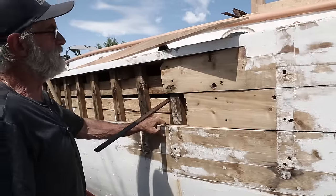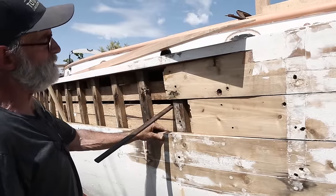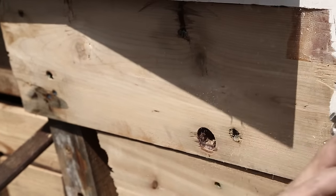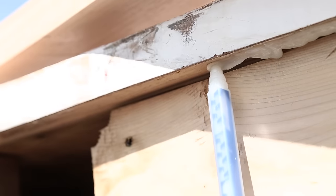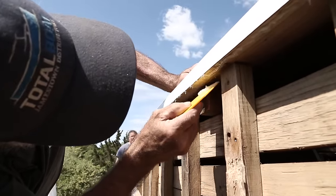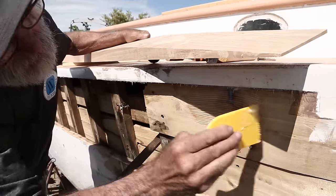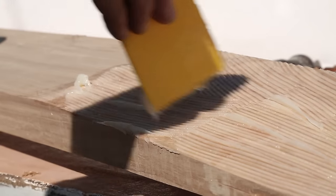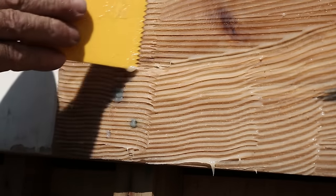I'm on the starboard side up forward here, just about at the chain plate area. This is the shear plank we're going to put in. Just like I showed you on the other end, I'm going to use a scraper to scuff up the surface of this plank a little bit — it's nice and flat, but I want to raise the grain a little bit before I spread glue on it. We're spreading glue on the bottom side of the deck and the top side of the shear plank, spread around with a little toothed trowel to get the same amount of glue in every area. I'm doing the same thing on the scarfs — I pump it right out of the gun and then take that toothed trowel to spread it around and meter it all over evenly.